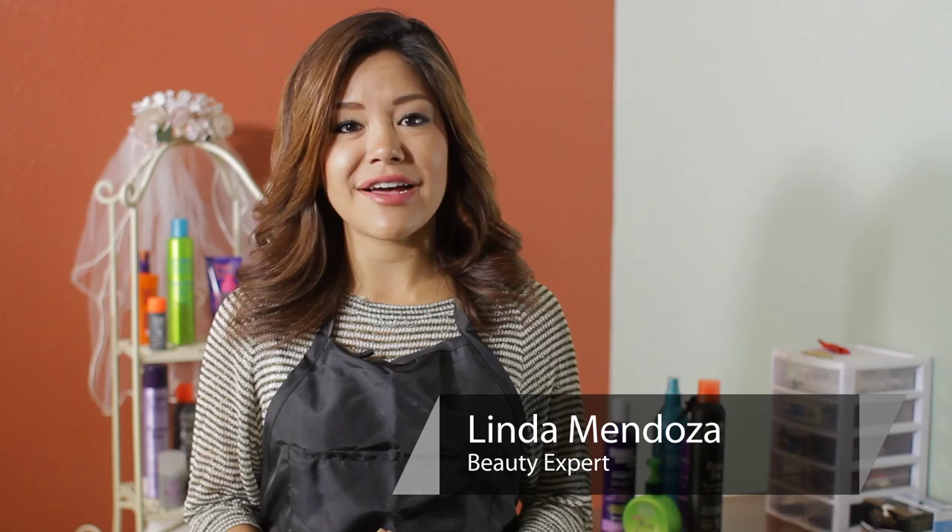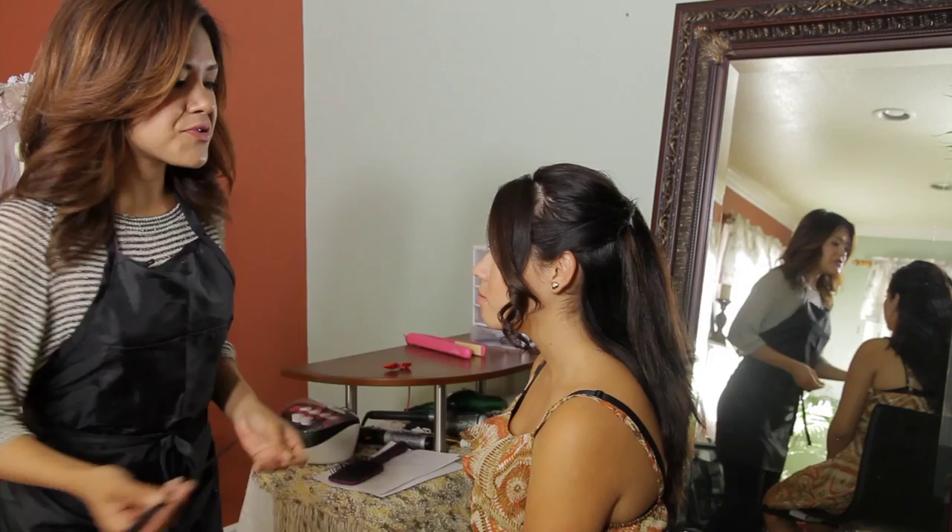Hi, I'm Linda Mendoza from Fantasy's Hair Salon, and today I'm going to share with you some tips and techniques on how to put a clip on your side swoop bang.